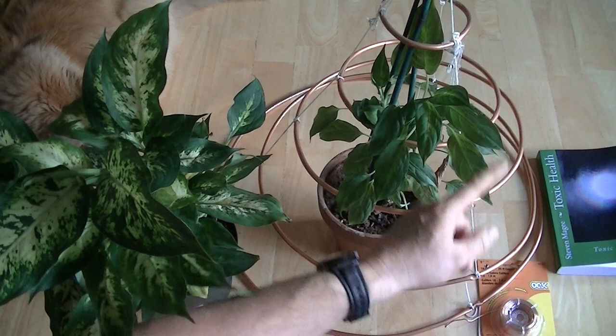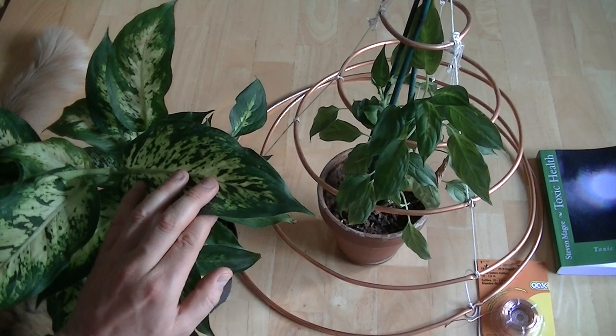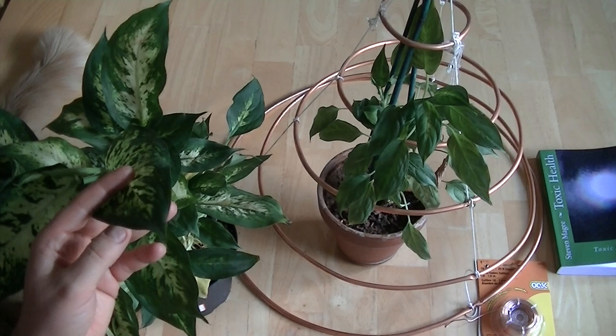I'm going to take these strings off and change them out to copper wire so the whole hoop skirt is going to turn into a crinoline, and then this plant here is going to go inside the crinoline skirt and we're going to see how this one fares. It normally takes about six months to a year to get results with the Diefenbachia in these electromagnetic experiments, and the Diefenbachia is electromagnetically sensitive — that's why I use it.